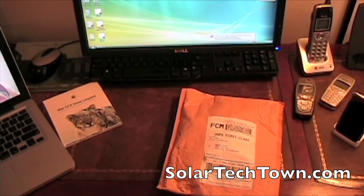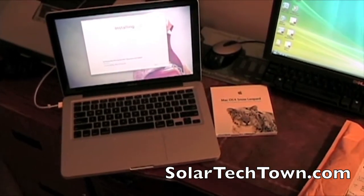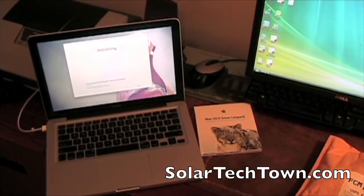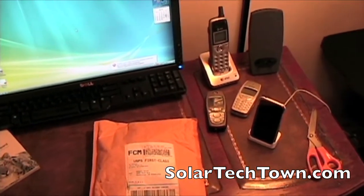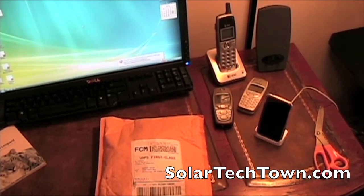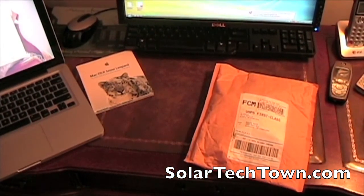Welcome back. Here we have the unboxing video that I promised you guys. I just got home — I had this shipped to my home address instead of at school. I just installed Snow Leopard, which should be pretty cool. I also have some devices I'm going to check as well, like some cell phones. This came with some adapters and it may or may not work with those, but it's definitely going to work with the iPhone. Let's go ahead and get started.